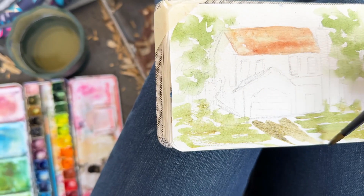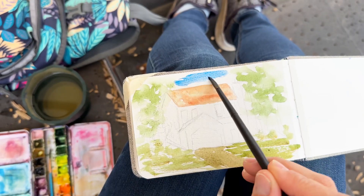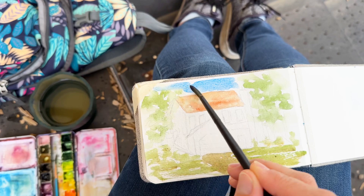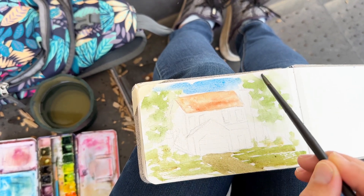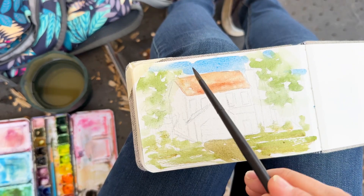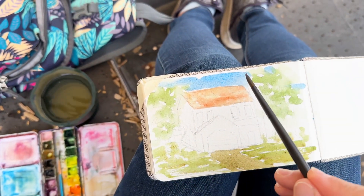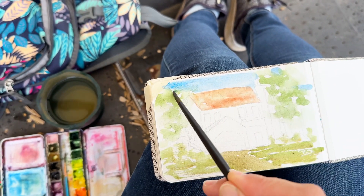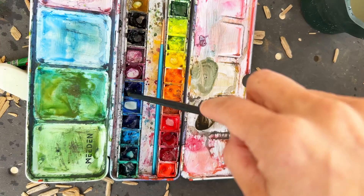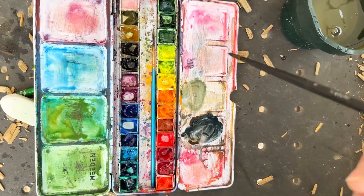If you want to paint in plein air or outside, check out the link above here — it's going to be a lovely little paint-on-the-go kit. I encourage you to check it out. It's the supplies that I use. Keep it in your car, keep it at your desk if you have an office, and you'll have everything you need in a very small space to be able to paint outside or even at your desk.